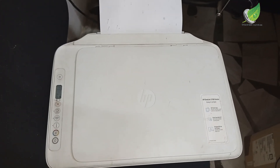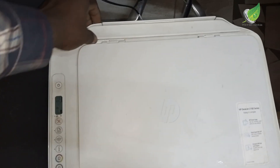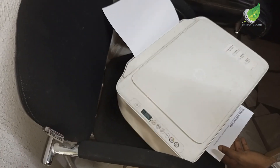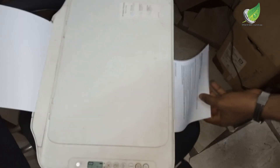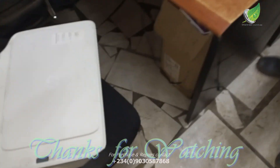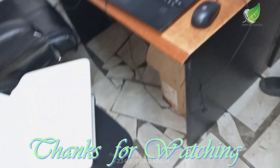I've sent a test print to the printer and you can see the paper is moving and the printer is printing on the paper. You can see it is coming out well and the problem is solved. Thank you, I'll see you some other time.